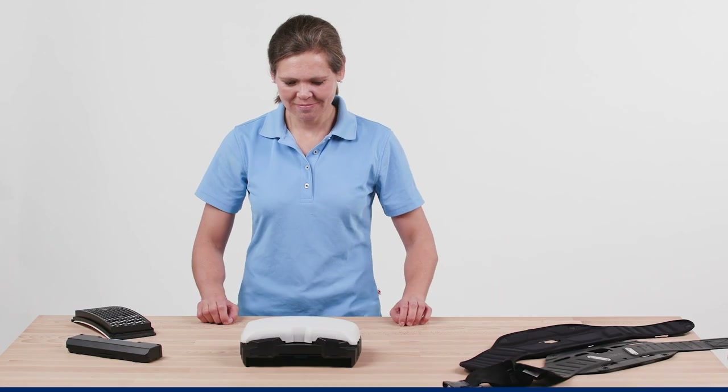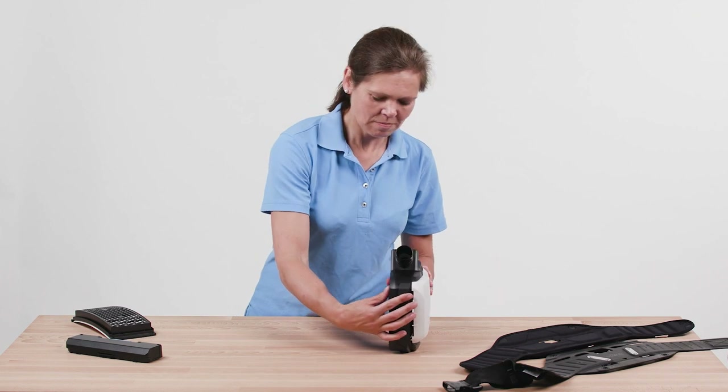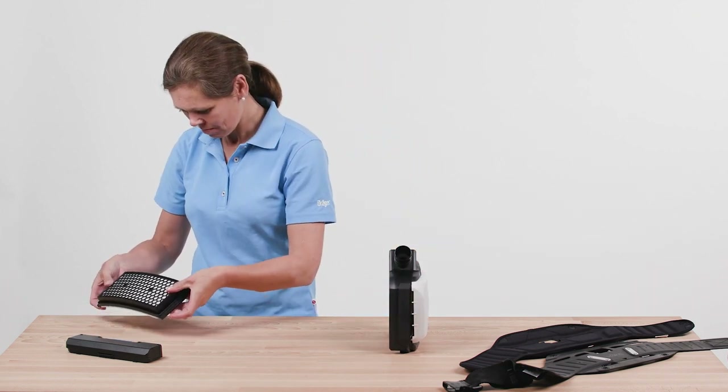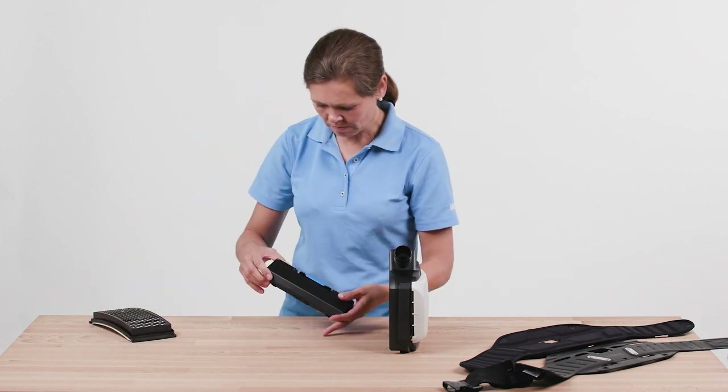Outside the hazardous area, select the system components according to your required protection level and area of application. After selection, carry out a visual and functional check. Check the charging status of the battery by pressing the blue button.